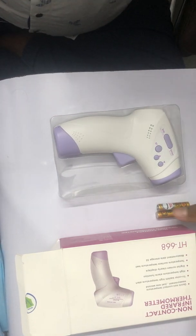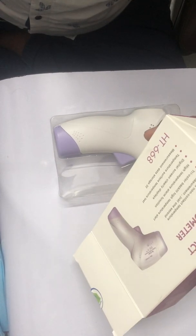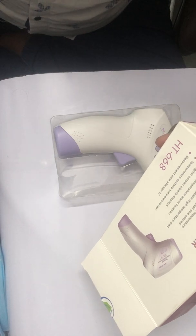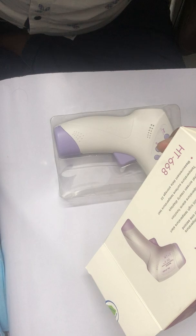Hello guys, this is the Epsilon SD668 model. We are going to show you how to install the battery, how to set up the gun for the first time, and how all the functions are going to work.